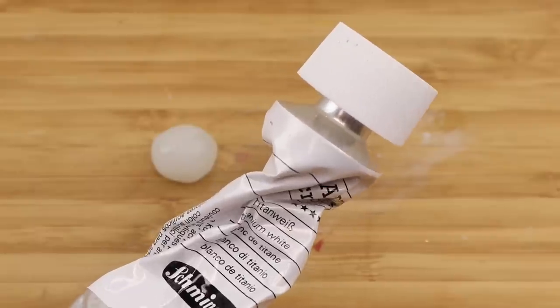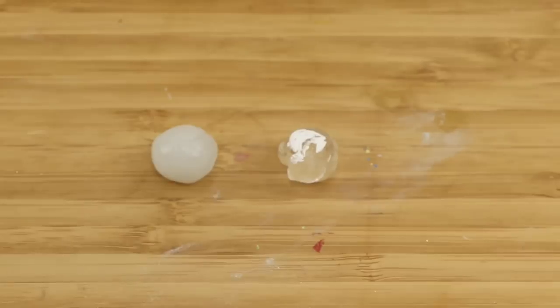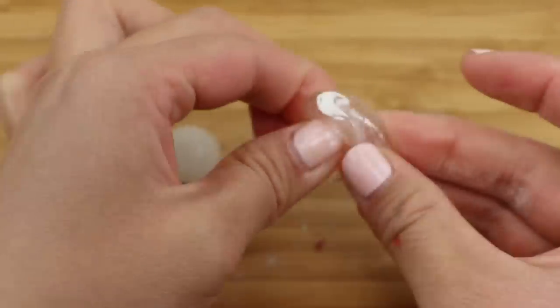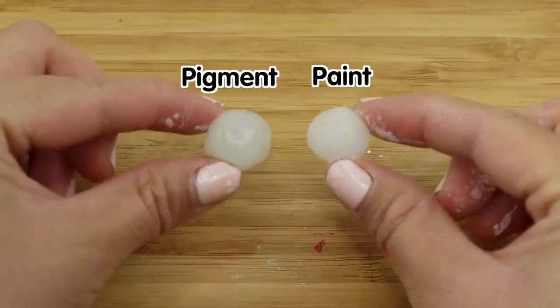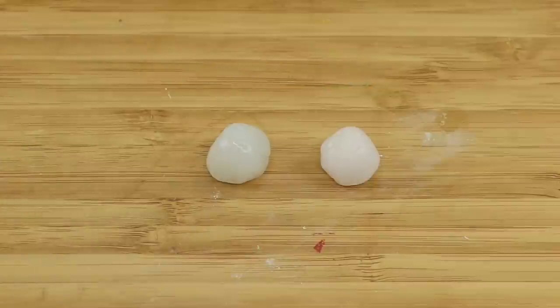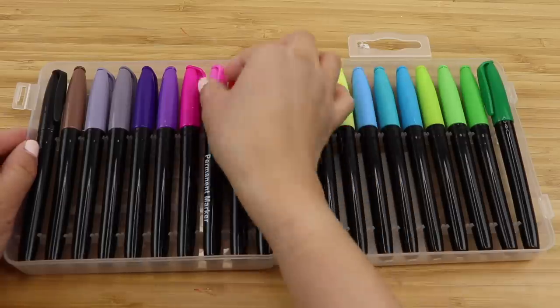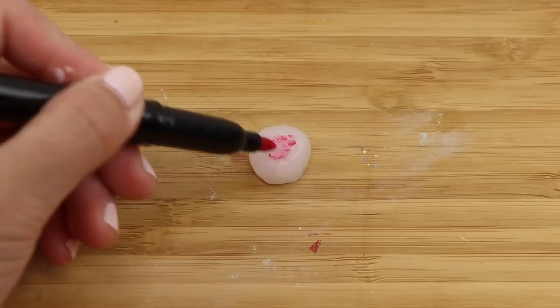Then I decided to try titanium white acrylic paint. I somehow got the idea that water-based colors don't mix well into Museum Gel, but I was pleasantly surprised to discover the opposite. Just a tiny bit of paint made the piece completely opaque, and you can see the comparison here. This is also perfect as a base for other colors, and I'm using markers to create a hot pink.